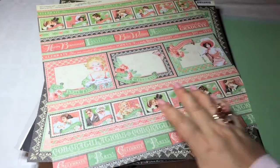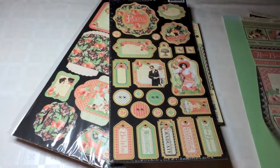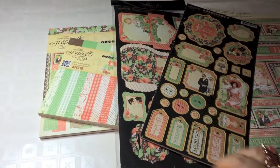So yeah, this is my quick review. I really adore this paper, but still have to come up with more than one way of using it. So just a card for now. Thanks for watching. See you next time. Bye-bye!